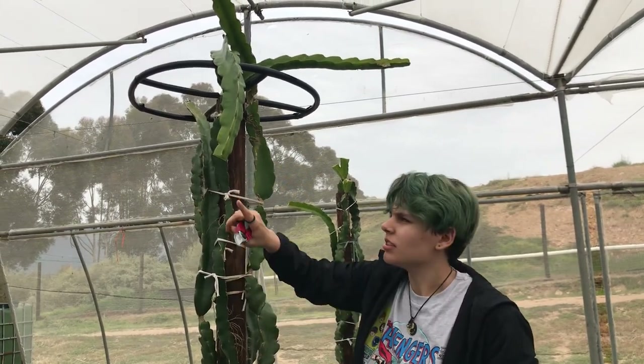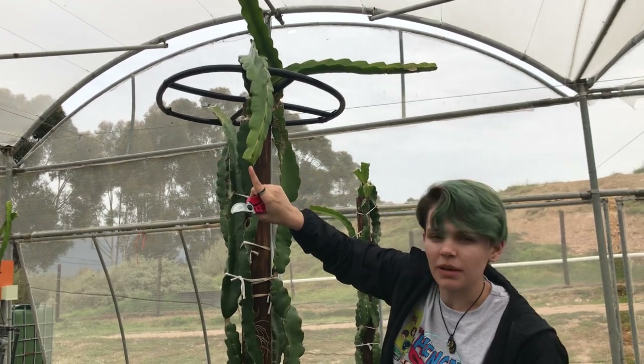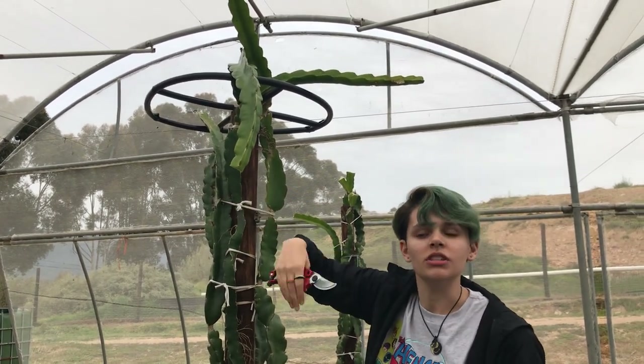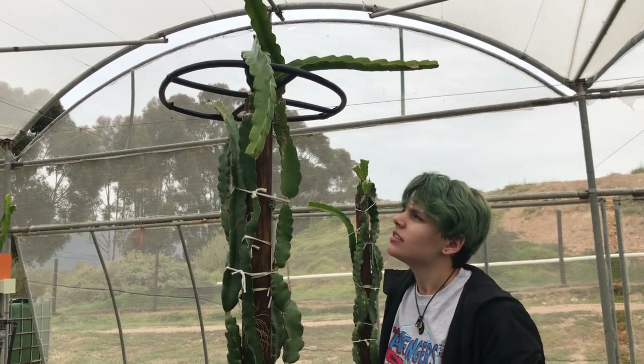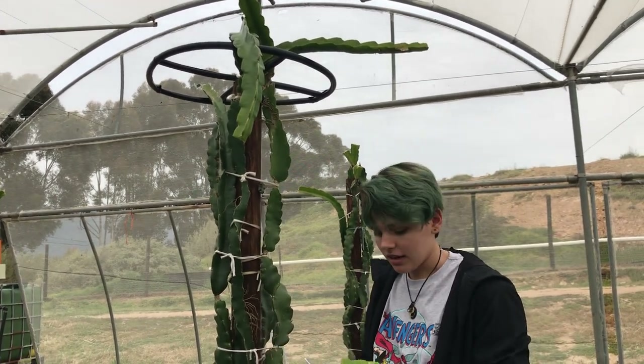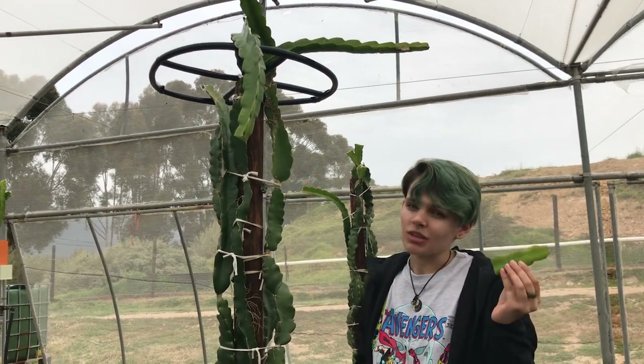That's about it — then you just leave it there. It will be fine; don't worry about bugs getting in there or anything. This part is going to dry out and then right there two new buds are going to pop out, which will eventually become flowers and eventually become fruit. That is tipping, and in the next video you will see what we do with the tips that we cut off.